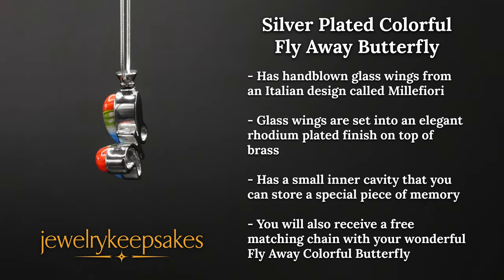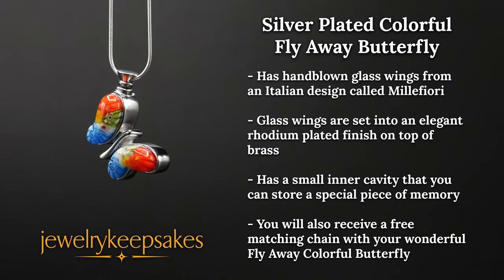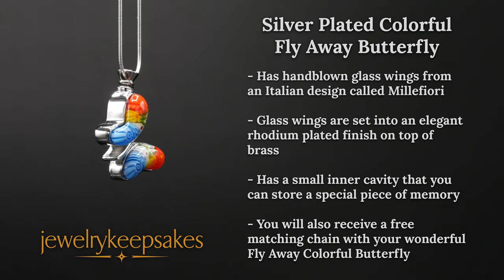This keepsake pendant has a small inner cavity that you can store a special piece of memory, whether it is some cremains, some crushed flowers, or some sacred ground.